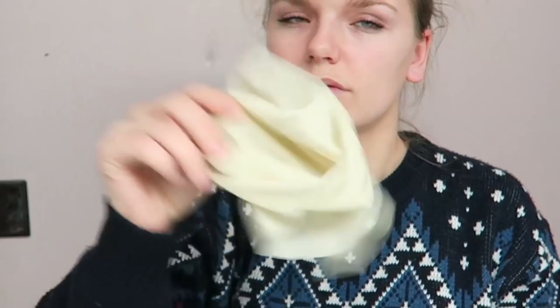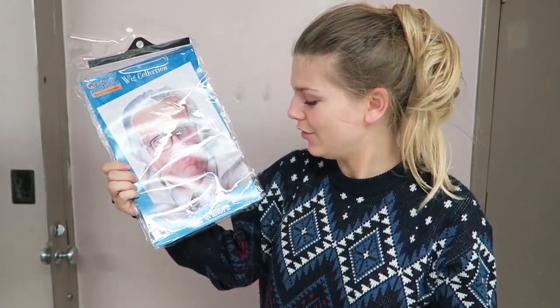If you happen to have a latex bald cap laying around, or perhaps you're a swimmer, hopefully you're not allergic to latex. I'm pretty sure this bald cap was made for people who are already bald, which is so useless. Maybe I can tape it, to be honest. For Bernie's hair, I'm using rude grandpa.